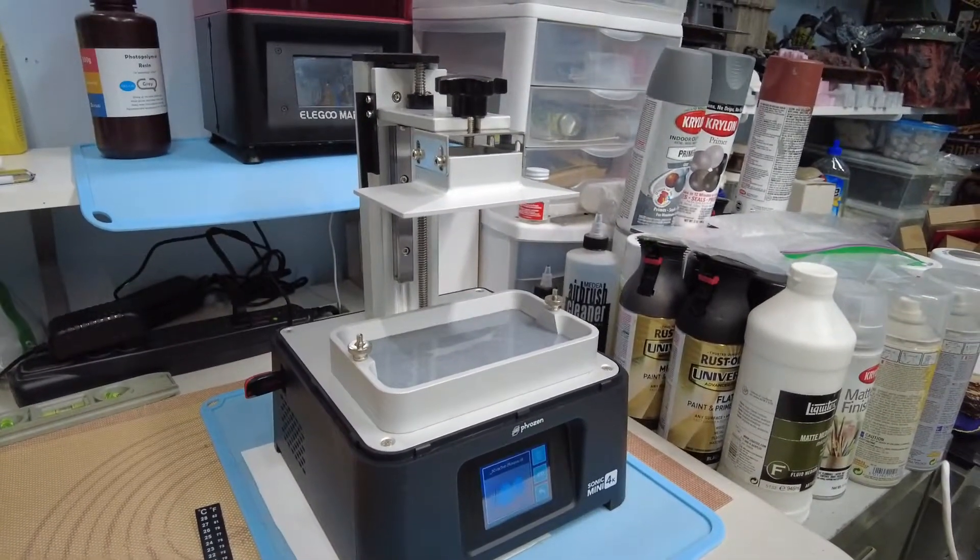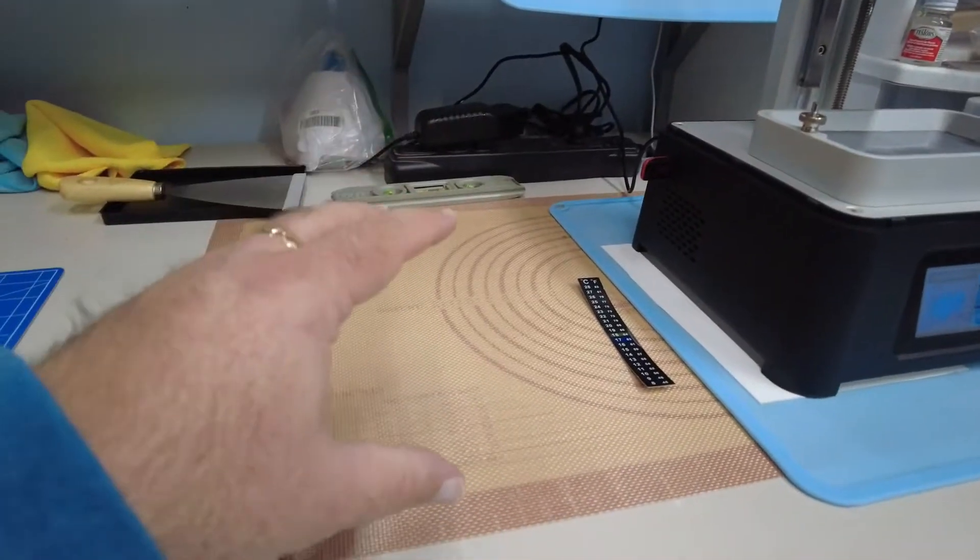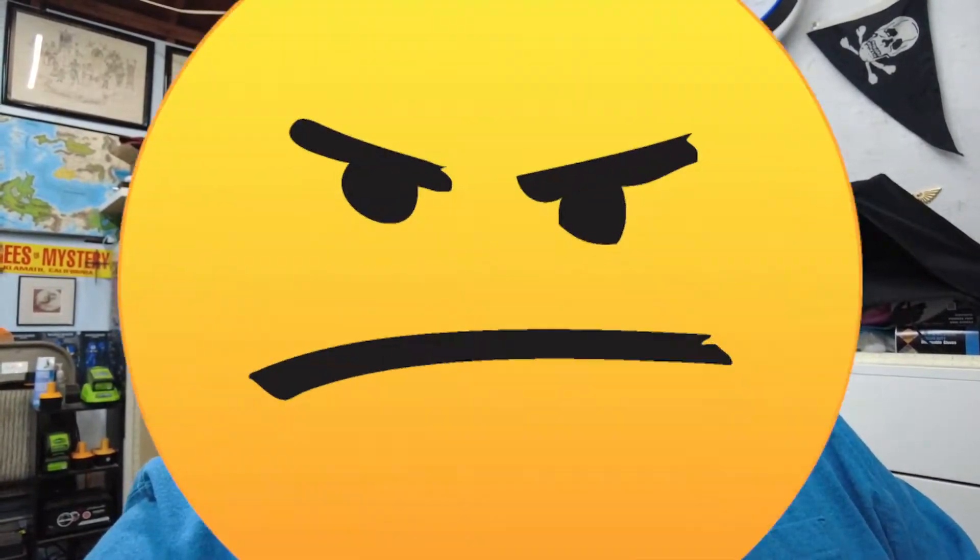The technology is getting better and better — soon you'll just put a USB in or do it wirelessly, just like your laser or inkjet printer at home. I'm going to set up a camera here so you can watch it; I'll speed it up so you don't sit here for two hours, because the print will take about two and a half hours. Sometimes you don't get a good print — that's the problem with 3D printing. I haven't actually printed anything for about six months, so I'm likely to fail.